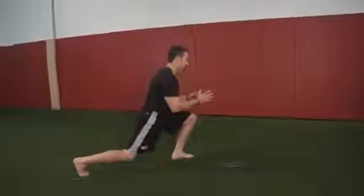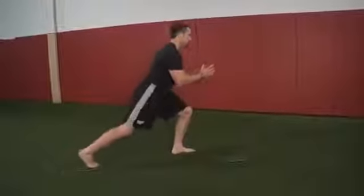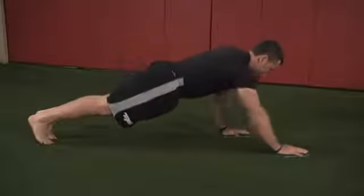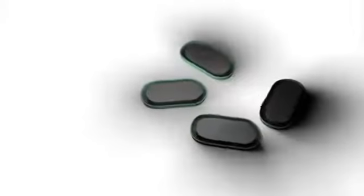These lightweight and portable training tools are particularly great for performing lunges, ab, and adduction exercises, push-up variations, and different plank activities. A carry bag and instruction booklet are included with each purchase.